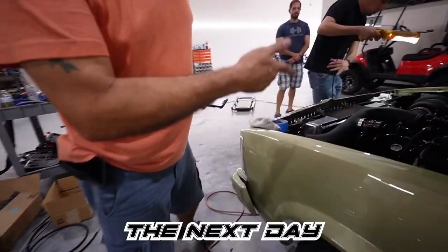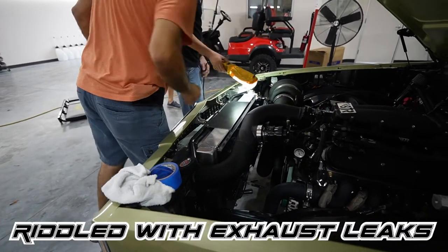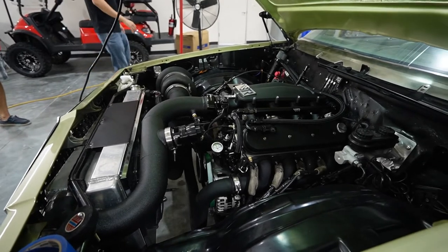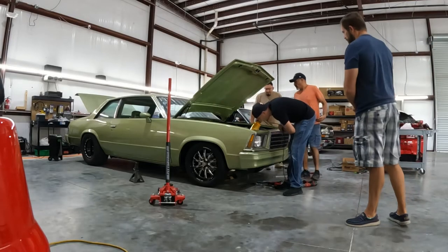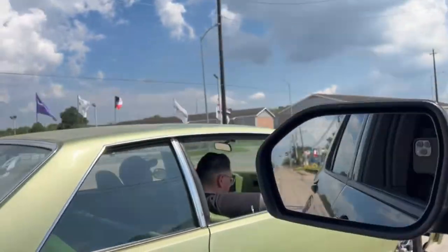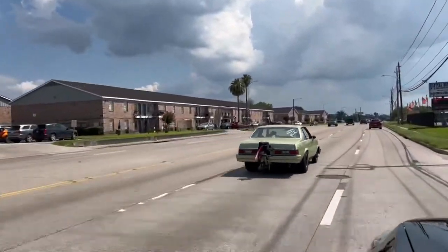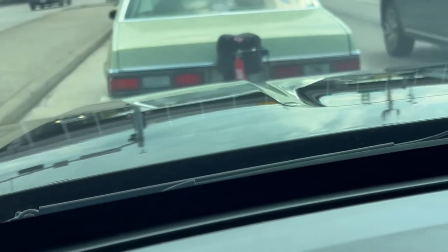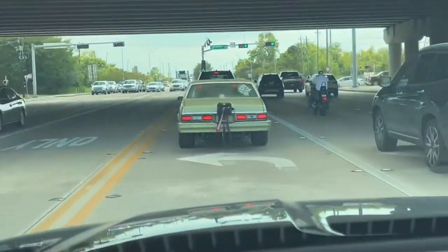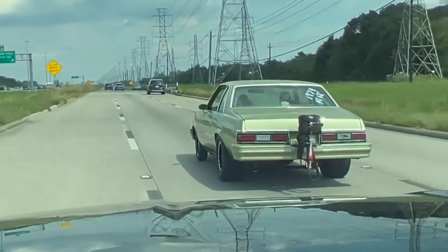After fixing all of the exhaust leaks, the leaky return line fittings, and getting the car back on eight cylinders, we took the car out to test everything on low boost to make sure the car was mechanically sound so we can get it on the dyno and get the tune straightened out before we hit the track. We always try to make sure the car is 100% ready to go and diagnose any issues beforehand, so the tuner can do his job effortlessly without having to fix issues that we could have figured out ourselves.